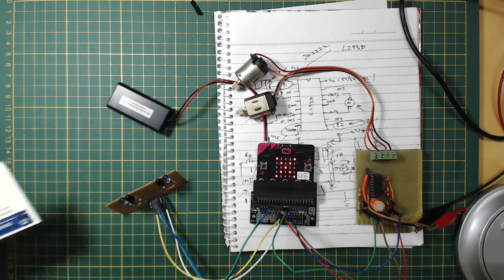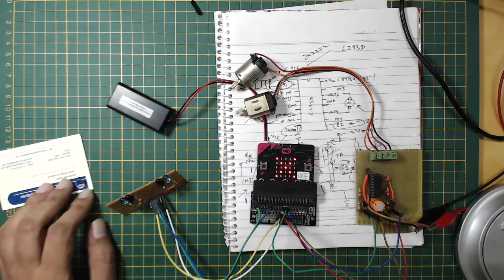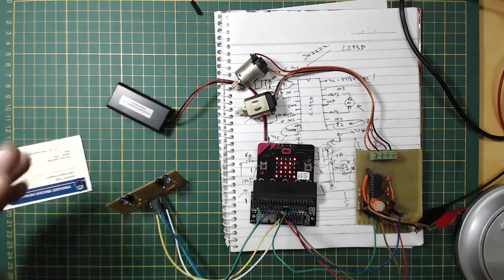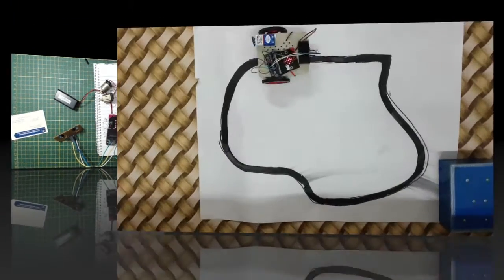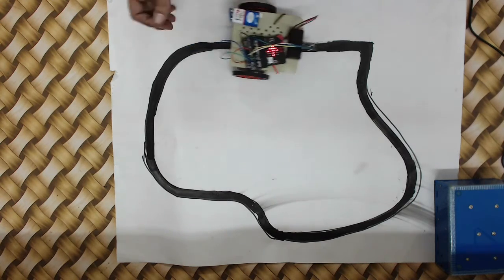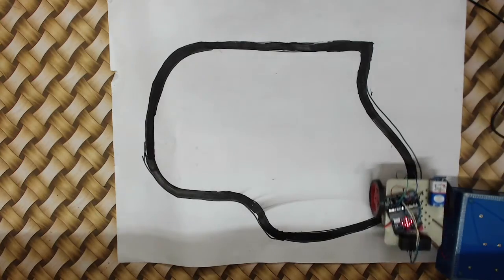I'll need to tune motor speed depending on the chassis. The motors I'm using are geared motors, so even at 5 volts they don't run at full speed. Without any load they run quite fast. Motor driving is successful — now I need to attach wheels and try it on the line follower track.